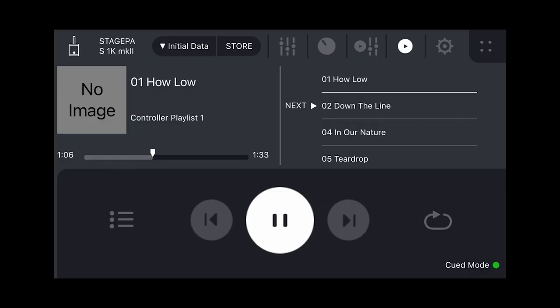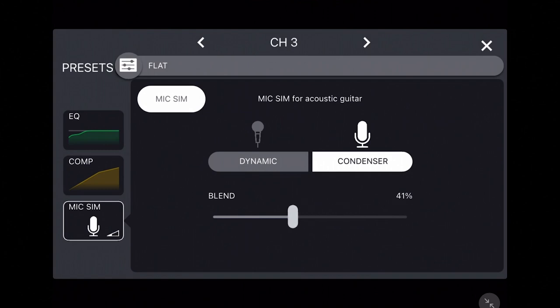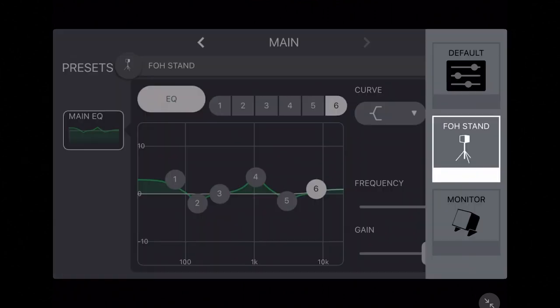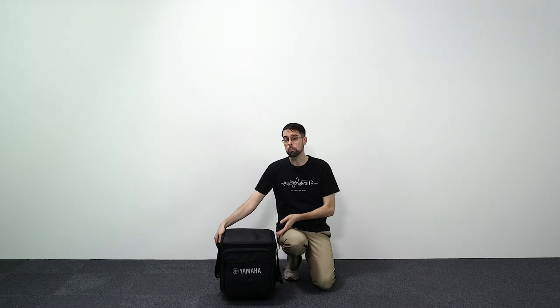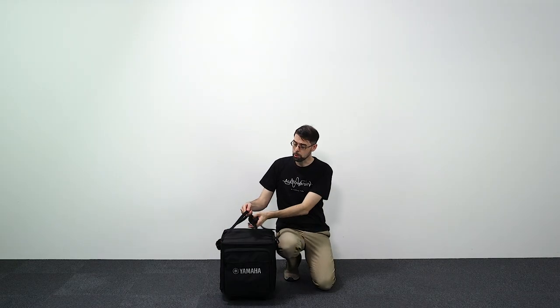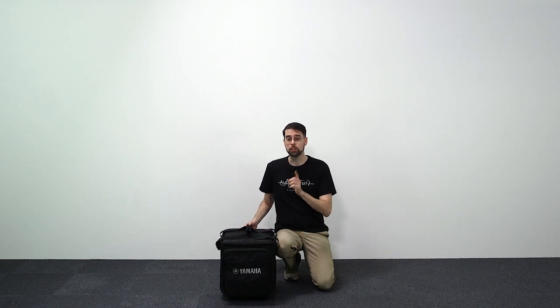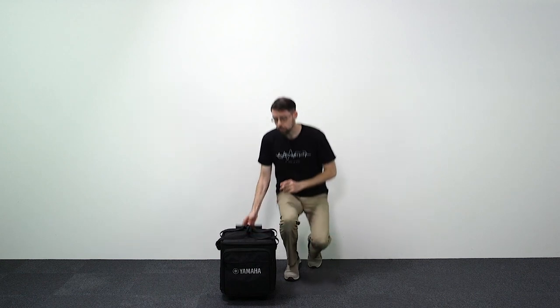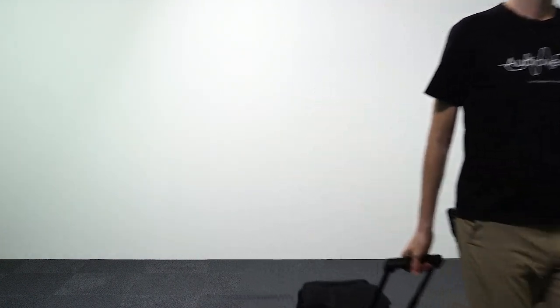With a ton of other features and controls, make sure to check out our other videos for in-depth tutorials on using the StagePass controller. And with the optional carrying case, whether you're a presenter, DJ, music duo, or want to share your karaoke skills with the world, you'll truly be ready to go anywhere with the compact Yamaha StagePass 200.